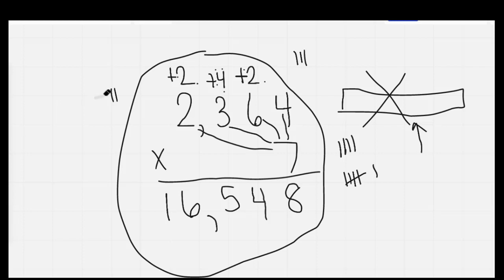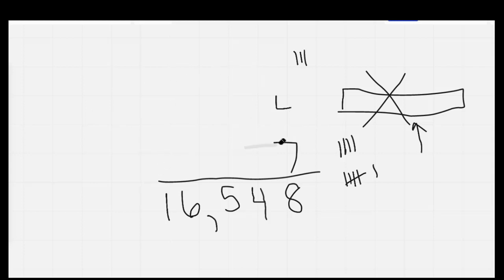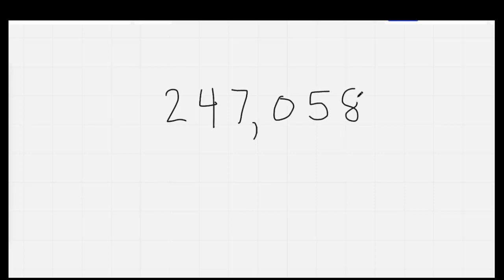I'm going to chant as I erase: 8, 16, 24 — yes! 32, 40, 48 — don't guess! 56, 64 — almost there! 72, 80 — comb your hair! 88, 96, we're counting eights with flair! Nice job. The very next thing I'd like you to do is copy down this number. I'd like you to read this number for me — what does this number say? Two hundred forty-seven thousand, fifty-eight.